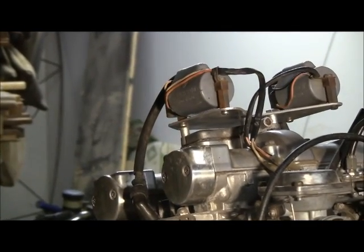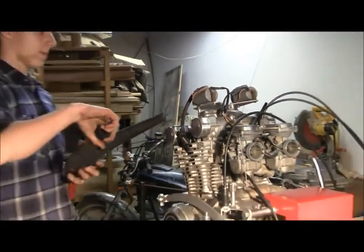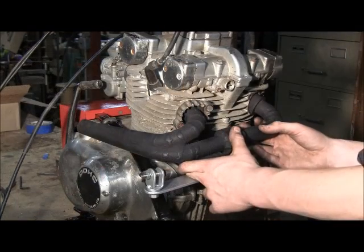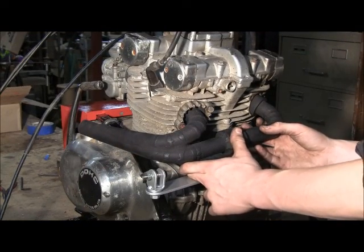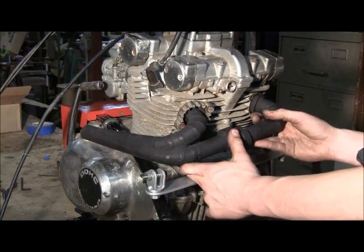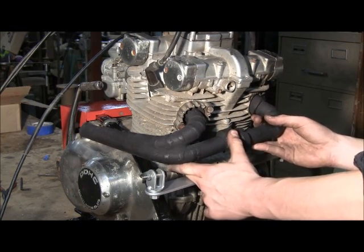The last thing is the exhaust manifold. This is the exhaust manifold we just welded out of steel pipe. It's in two pieces because we wouldn't be able to get it on otherwise, and we used high-temperature spray paint to make sure it didn't rust.